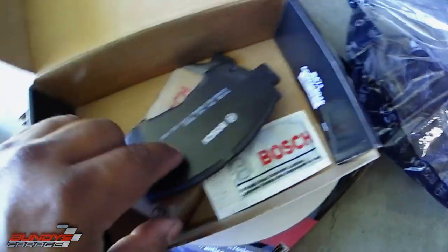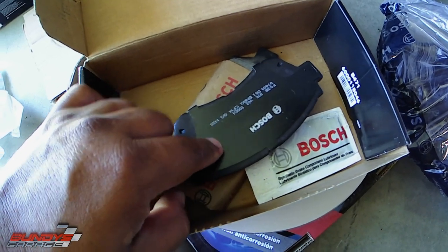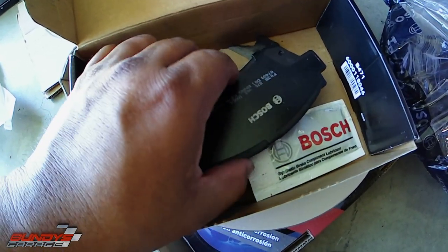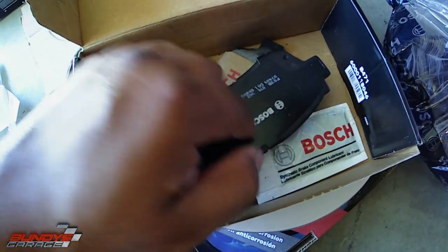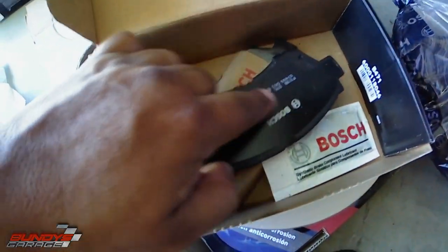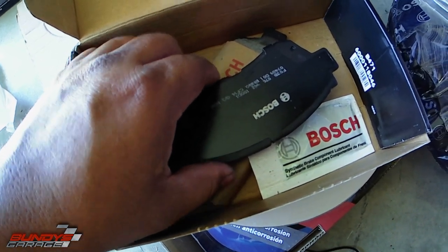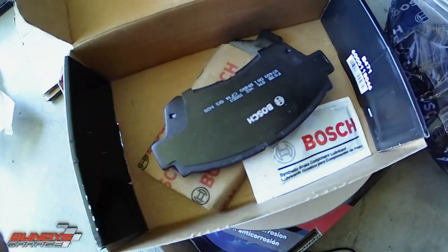Some guys put grease all back here, or glue, or whatever they want to use. It didn't come from the factory that way, so I don't ever put anything on the back shim. You guys can leave comments on whether you like to put gunk on the back — I just see it as a point of buildup for dirt and debris and brake dust, so I never put anything back there.